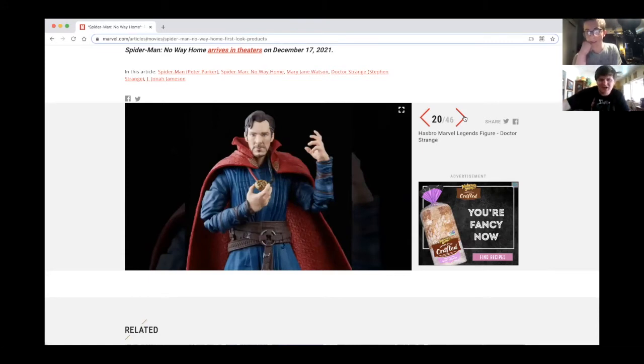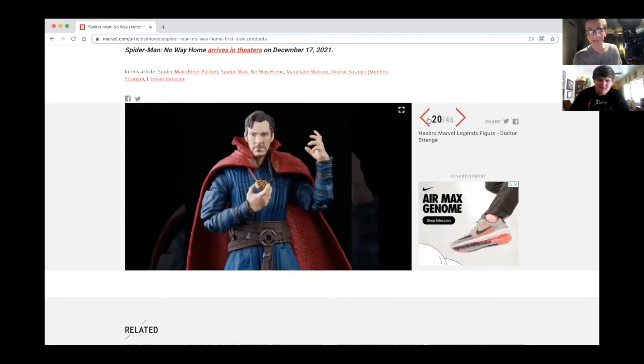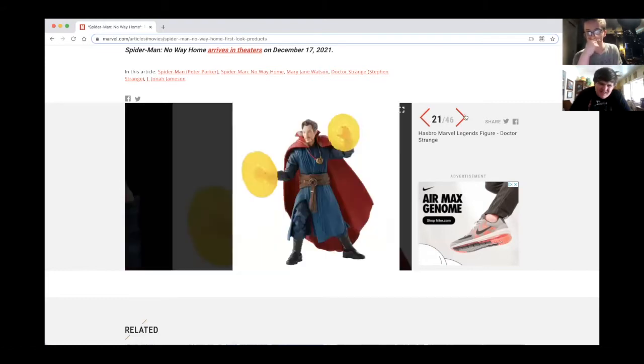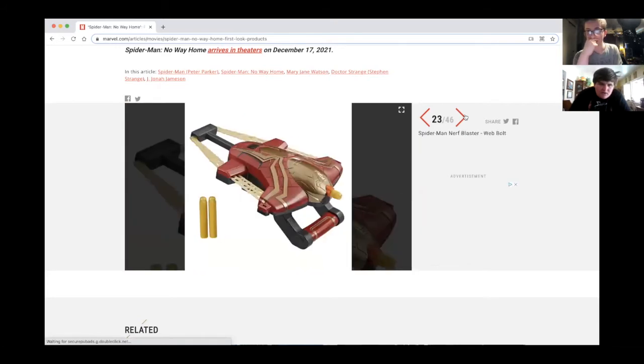And here's a new Dr. Strange figure — this is our third Dr. Strange. We got the one from the movie, and the three-pack with Thanos and Iron Man from Infinity War. This third one — I guess his face looks a little more comic accurate.